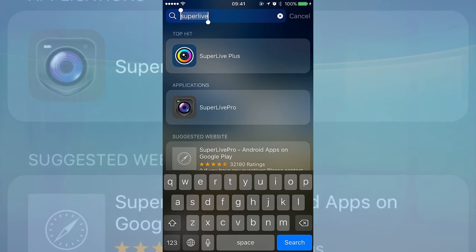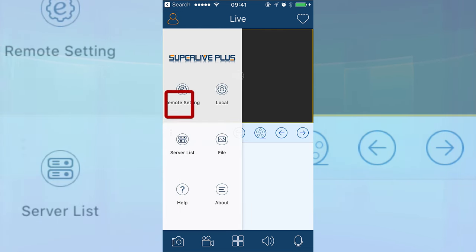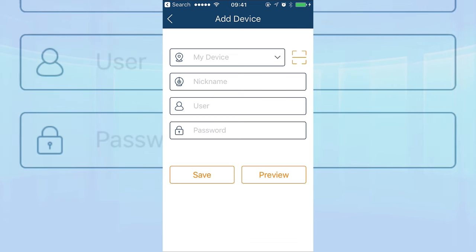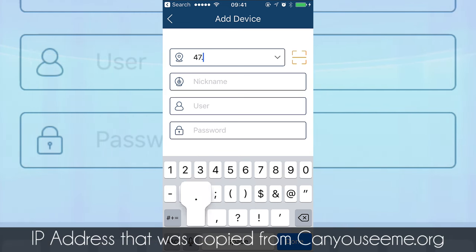On your mobile phone, open Super Live Plus — whether you have Android or iPhone, it's the same. Click on the top left where you see the menu, then select Server List. Click on the top right where you see the plus sign and we're going to add the DVR or NVR that we set up for remote view. Under My Device, type the IP address plus the port number — for me it will be 47.147.19.209 colon 8001. This is the IP address we copied from canyouseeme.org.